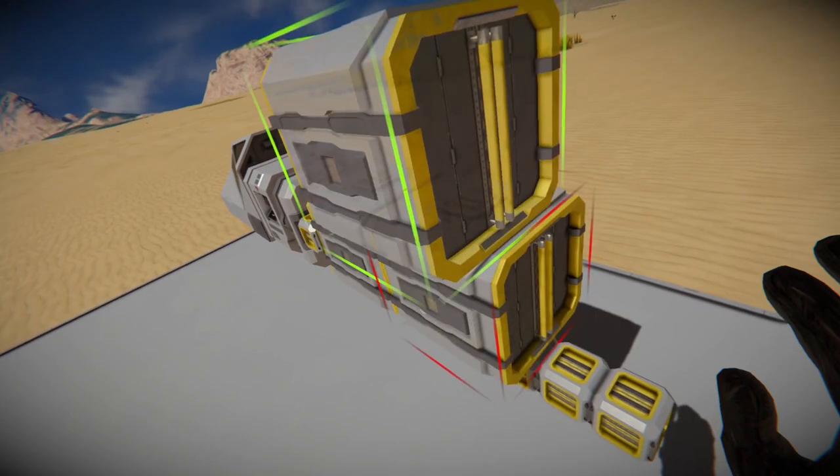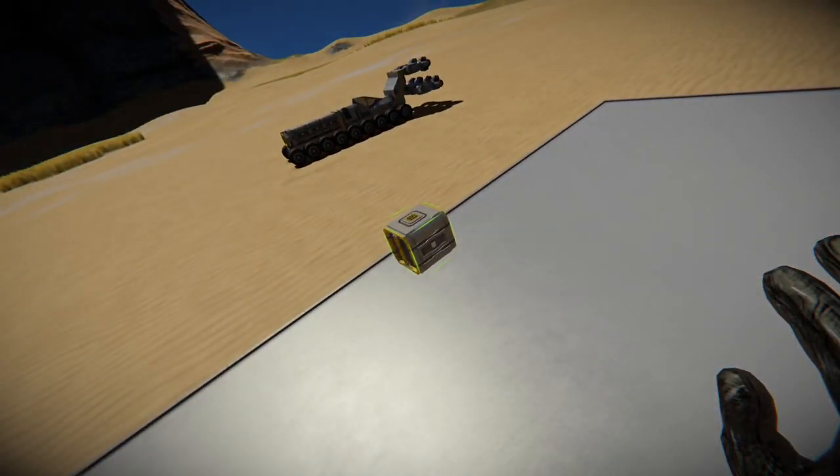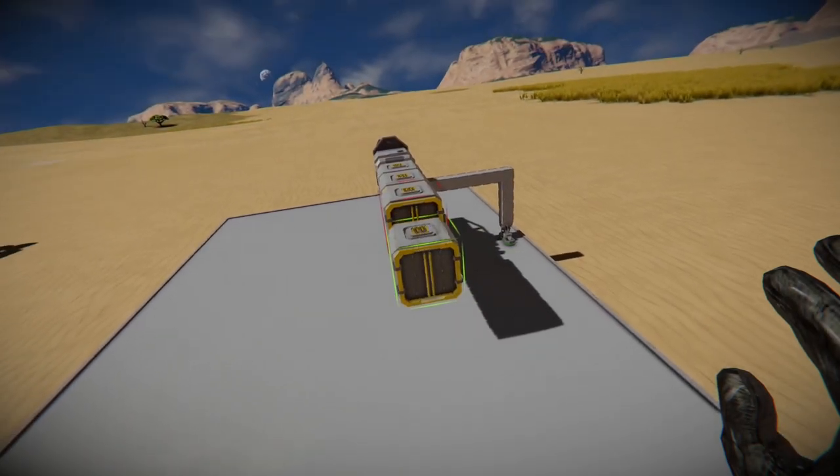To do this, I simply rotated them 90 degrees before installing. Then finally, I'll add a connector to it.